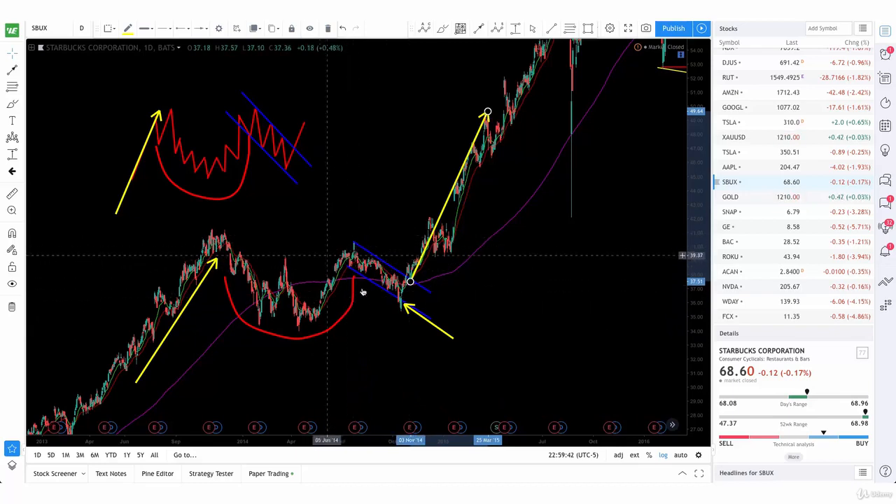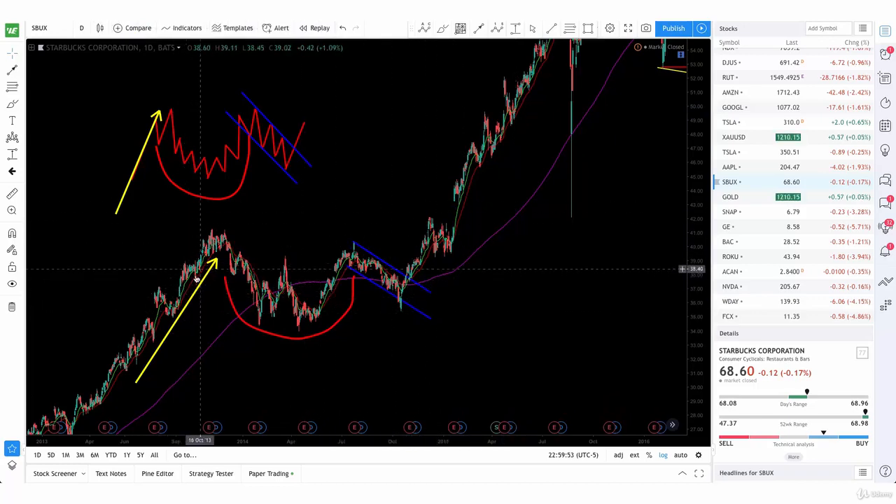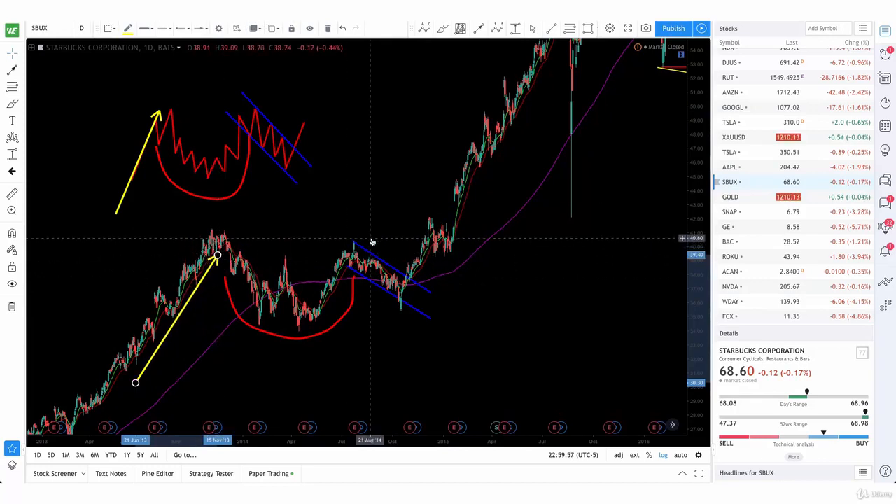And then you'll see the channel forming. Just wait for the channel to form, and then when we break that resistance level, that's when you get your buy signal. And then you're going to continue the rally and continue the uptrend with this pattern.